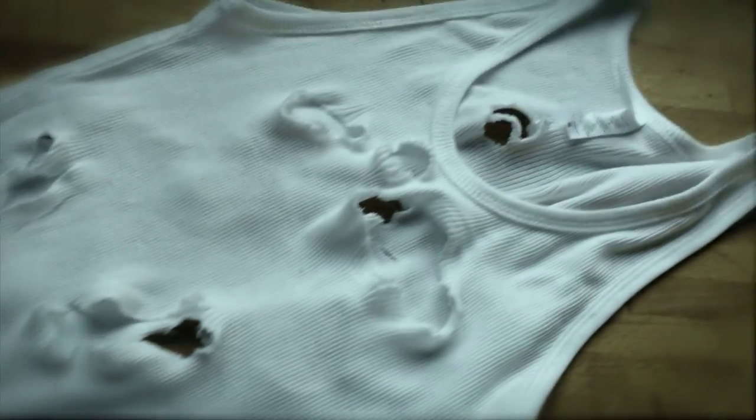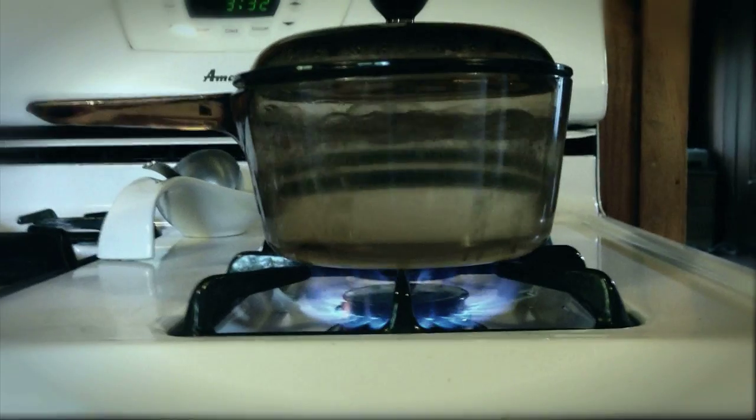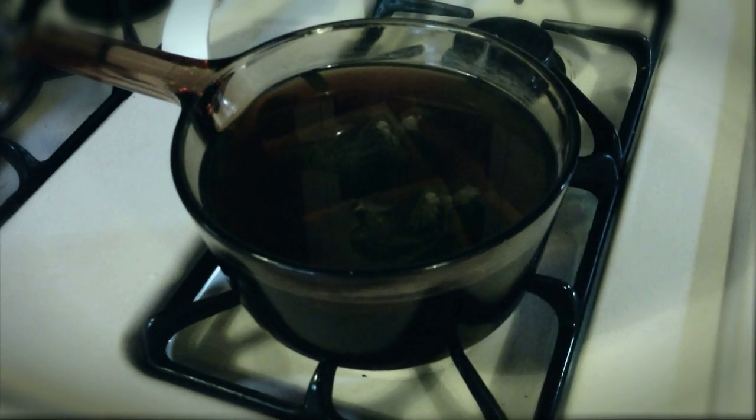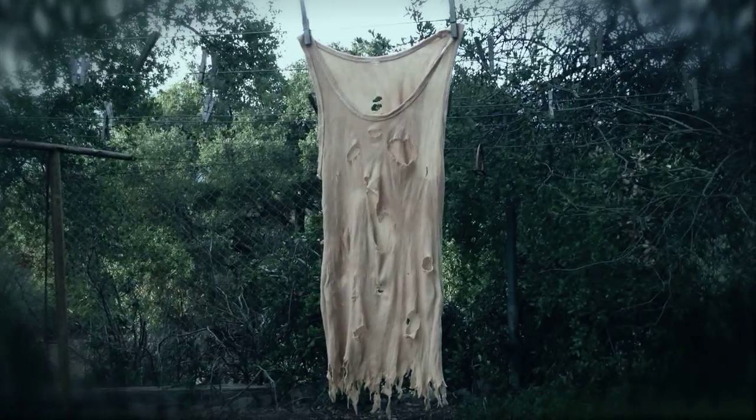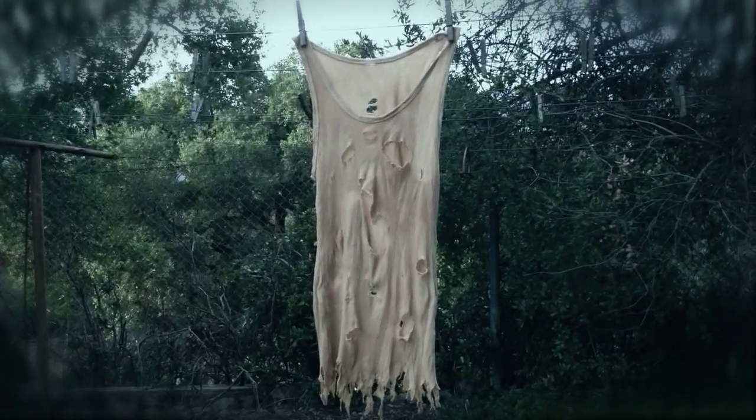Phase two is dyeing. Boil some water, put about four tea bags in it, and let it soak until it's really dark. Then put your white t-shirt in — I left mine in for about two minutes and it came out really dark. Don't worry if it's too dark; just wring it out and once it dries it will be a lot lighter. Hang it up to dry and wait.